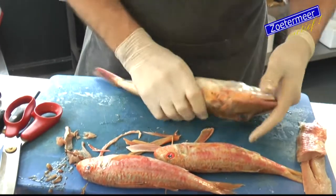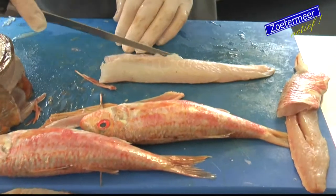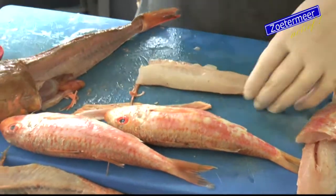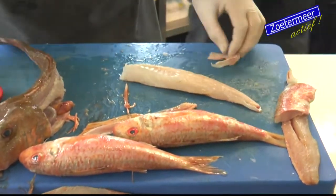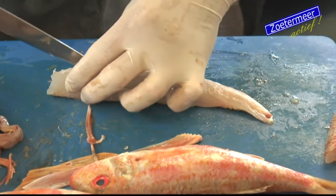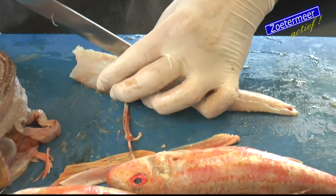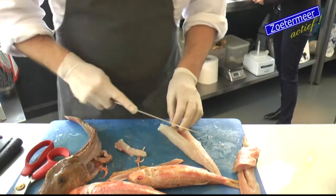Het lastige hiervan is - dat kan ik je nu wel laten zien. Dit hou je er dus van aan over, en dan heb je hier dus ook weer graten. Op het moment dat die in zijn geheel bereid wordt, moet je met je lepel zo vanaf duwen. Dan blijven die graatjes zo staan en dan is die mooi gaar. En als je hem gewoon als filet wil bereiden, dan maak je hem ook gewoon weer zo schoon, net als eigenlijk de mul. Je kan het ook met een klein gratenтанgetje doen. En alles wat je hier nu van overhoudt, wij maken dan vissoep. Dit gaat dus gewoon in de vissoep.